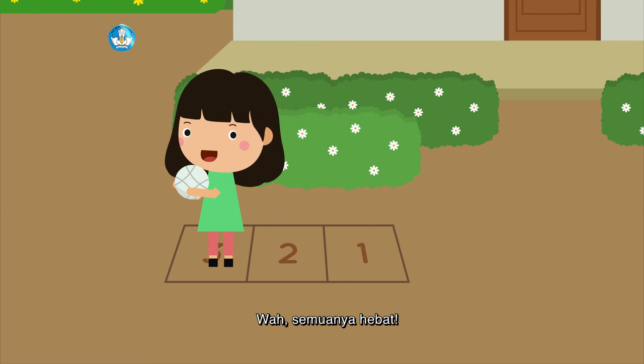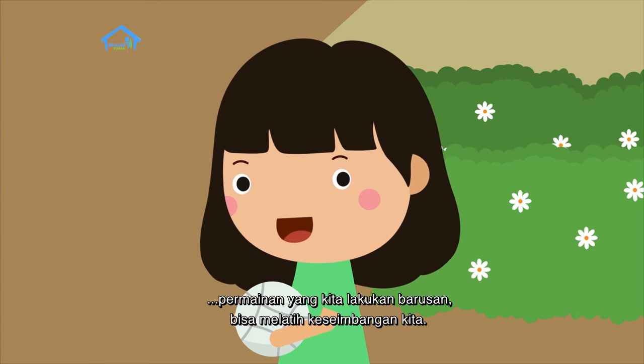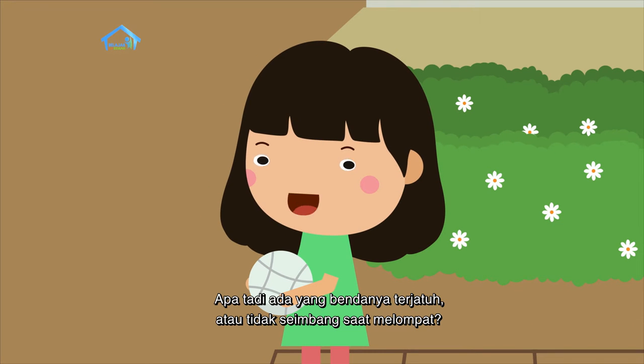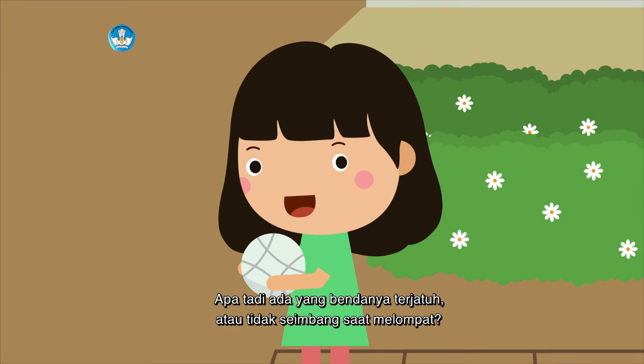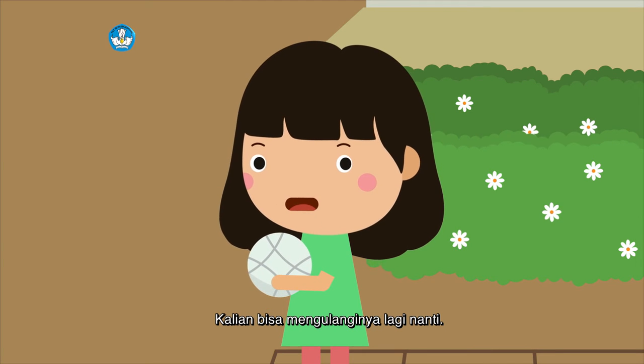Wah, semuanya hebat! Kalian tahu tidak? Permainan yang kita lakukan barusan bisa melatih keseimbangan kita. Apa tadi ada yang bendanya terjatuh? Atau tidak seimbang saat melompat? Kalau ada, tidak apa-apa. Kalian bisa mengulanginya lagi nanti.